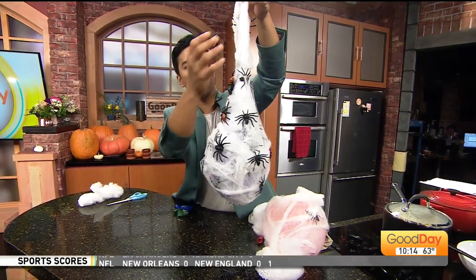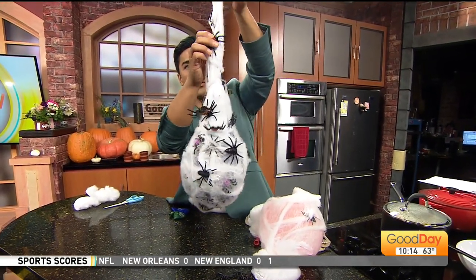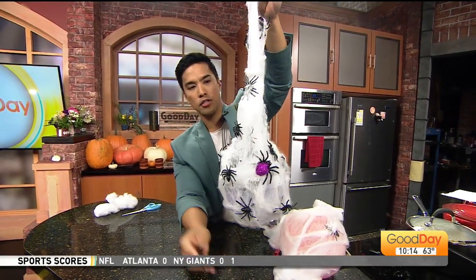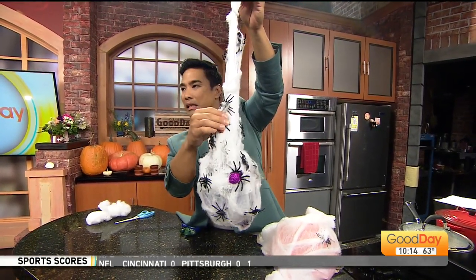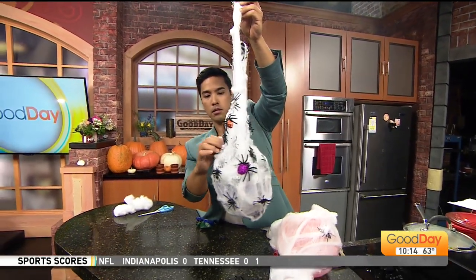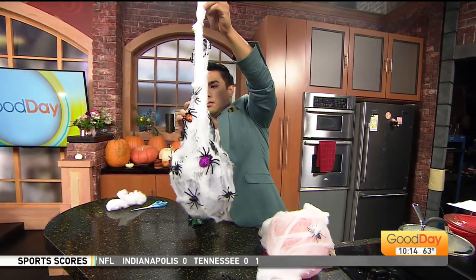You can hang this on your porch, put it in your house — maybe on your doorknob or doorstep. I wouldn't put water in them; I saw some demonstrations online that used water, but it might leak. I would think it would just start to drop and then get really thin.